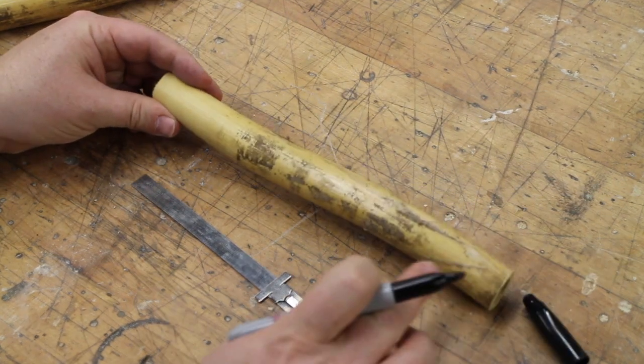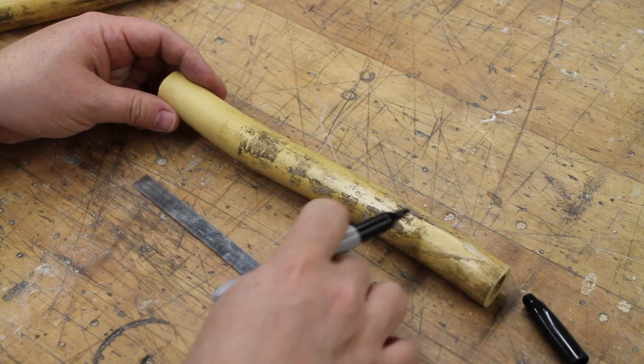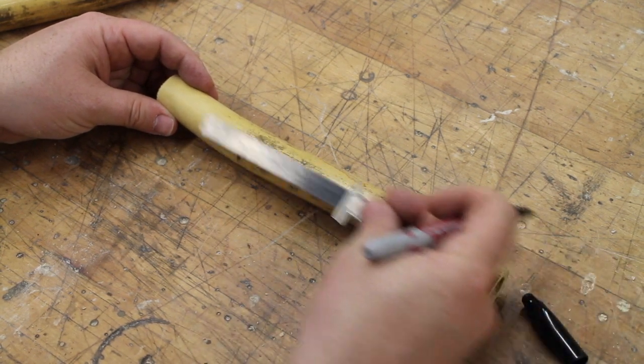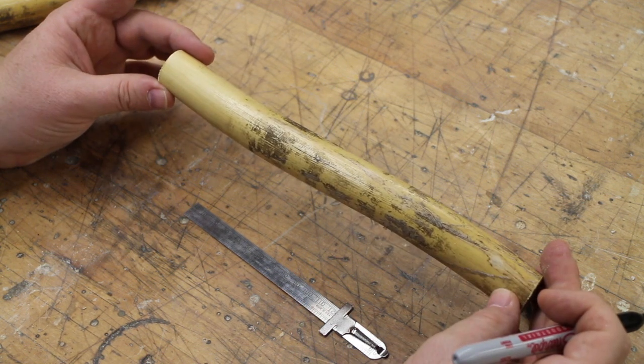If we find a piece like this that is very curved, where there really isn't 120 millimeters of straight section, this is then discarded — it will not become a reed.